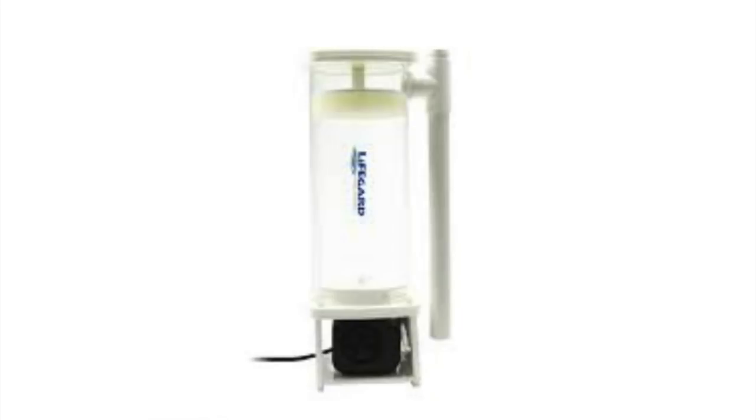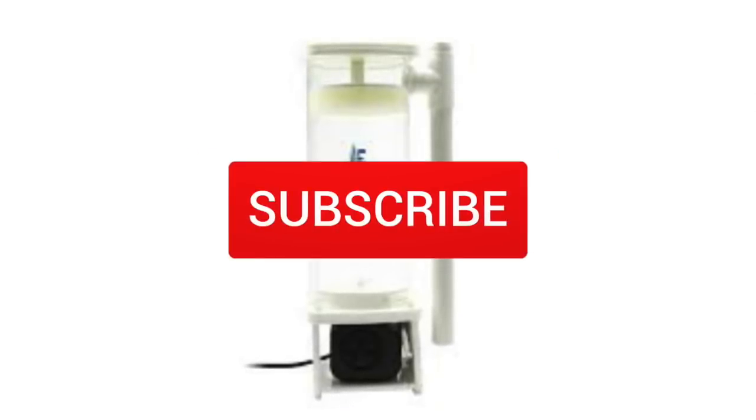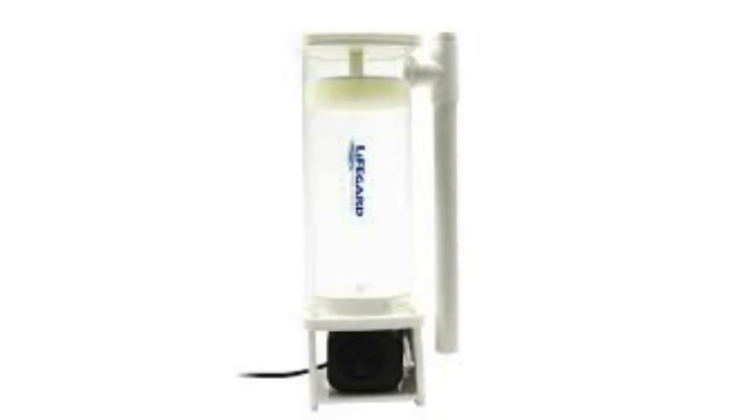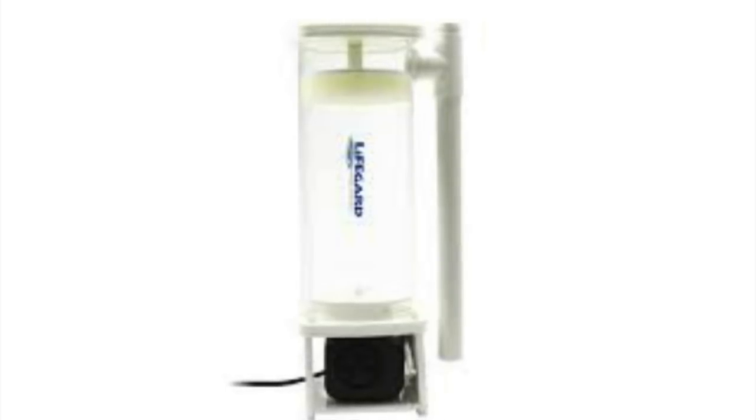We've got a brand new giveaway that we are going to announce today, and this is for a Lifeguard Turbo Reactor. All you need to do to enter to win is comment on this video, hit the like button, and be a subscriber of Mad Hatter's Reef. It doesn't hurt to hit the bell so you can be notified every time I upload. Every video that I'm uploading for this month will be included in the giveaway, and I will work my way to one lucky winner of this Turbo Reactor. So hit the like button, leave a comment down below, subscribe, hit the bell — let's get it.